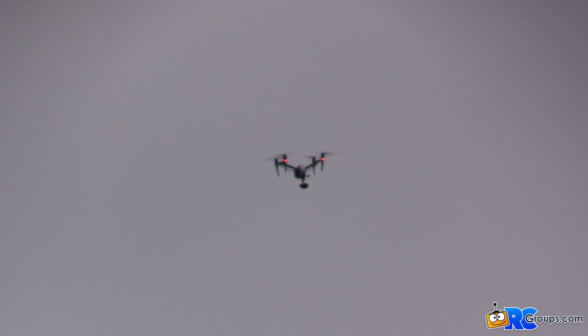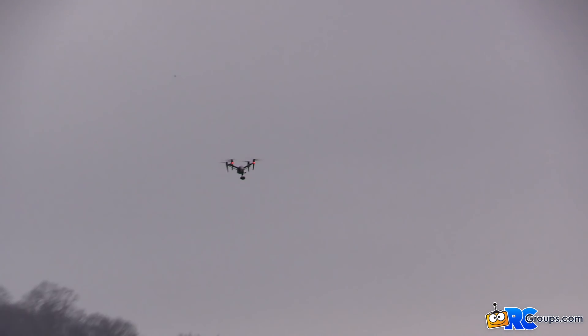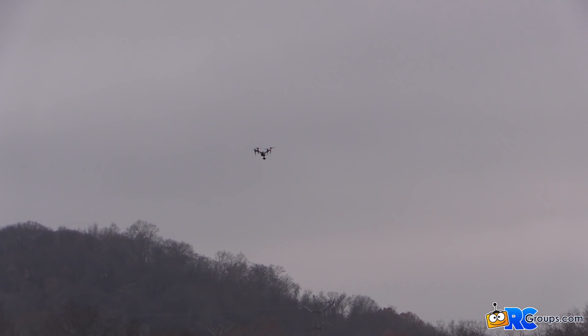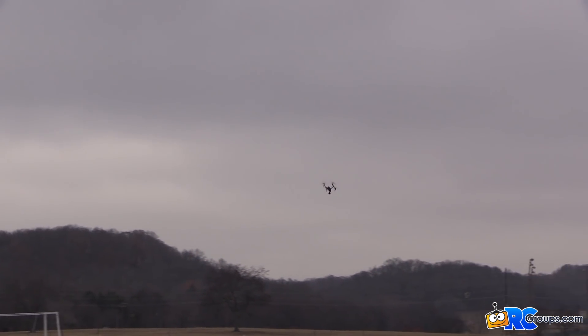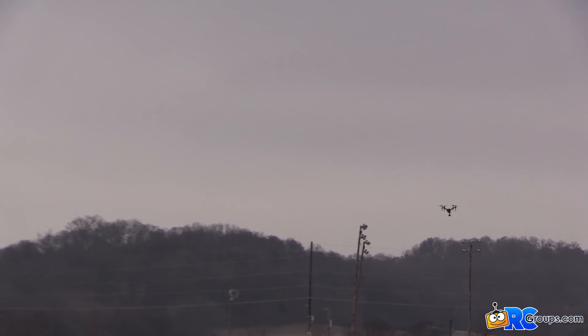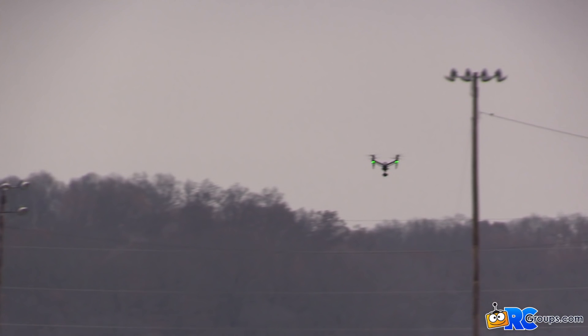We're pumping it up to Atti mode now. We have no GPS positioning so it will move around with the wind and drift, but we're going full speed. It's a good bit faster — there's 42 miles an hour, 46, 49, 53, 54 — and I'm having to stop because we're just running out of field.